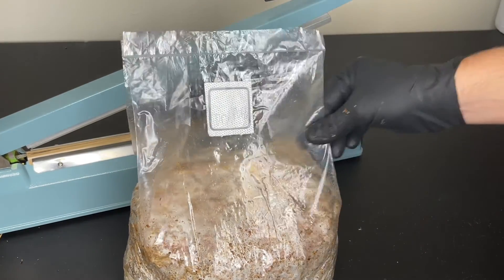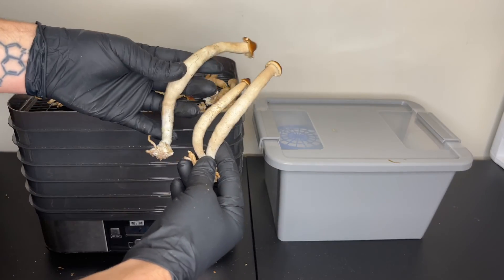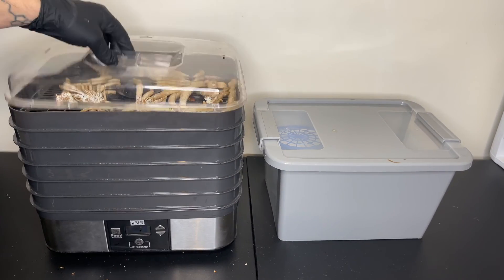You can use a regular food dehydrator on a low temperature setting to dehydrate your mushrooms. Thank you for watching and don't forget to like this video and subscribe for more mushroom content.